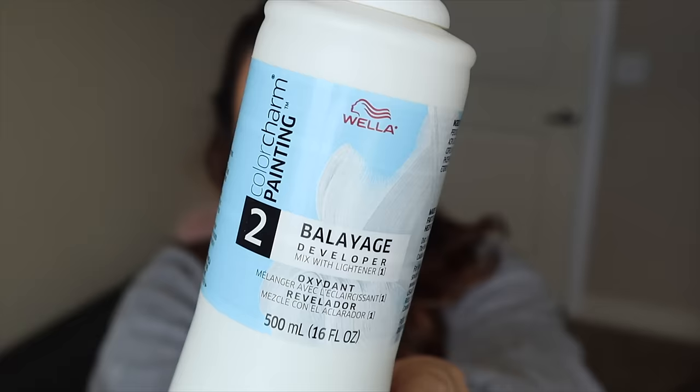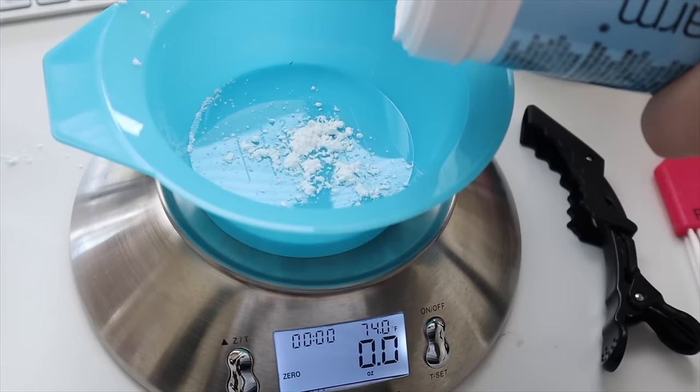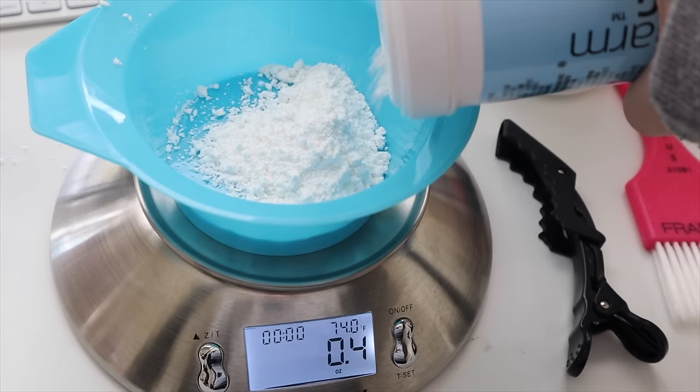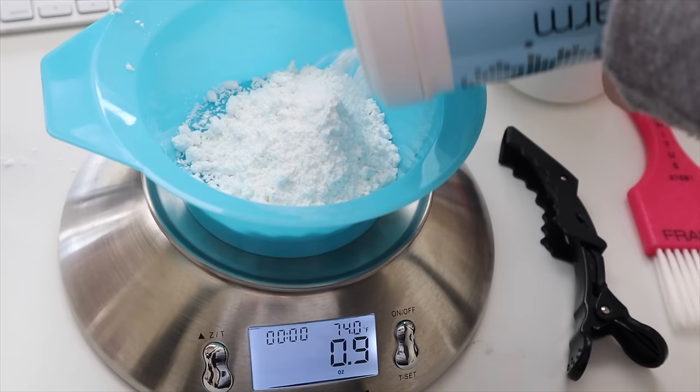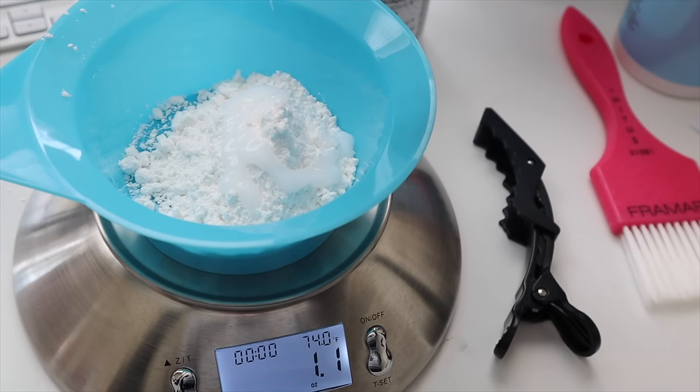Here's the before. As you can see, the color is overall a little bit darker and my roots are very grown out, so it is time to take these highlights up. I'm going to start with the powder and we're going to mix this at a one-to-two ratio — one ounce of the lightening powder with two ounces of the 30 volume balayage developer. The easiest way to do this was just to weigh it out. Once we get this all in the bowl, we're just going to mix it up.